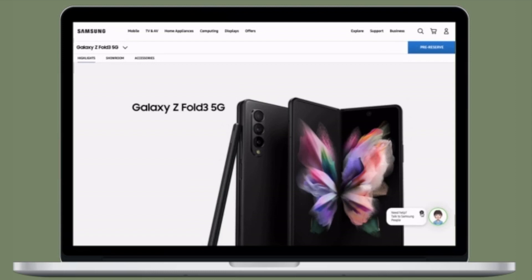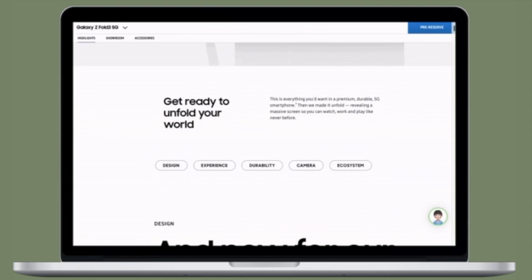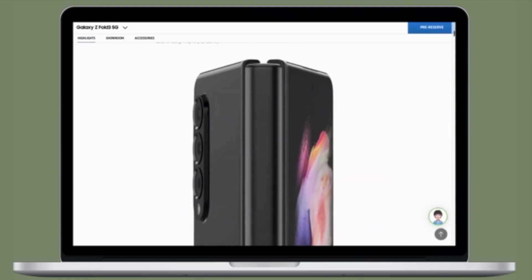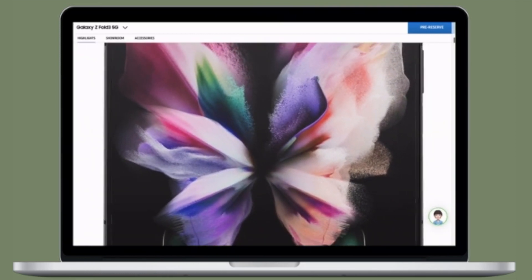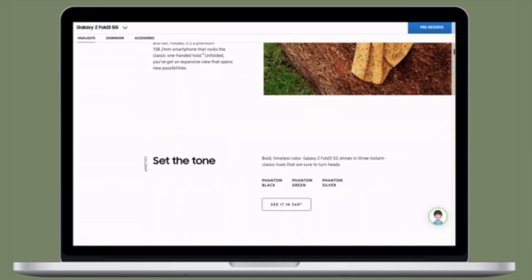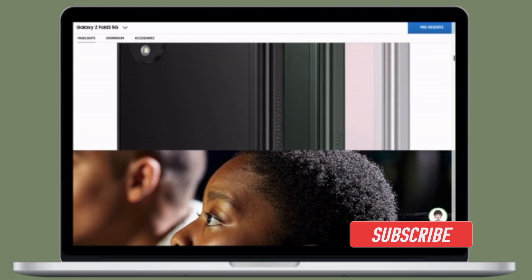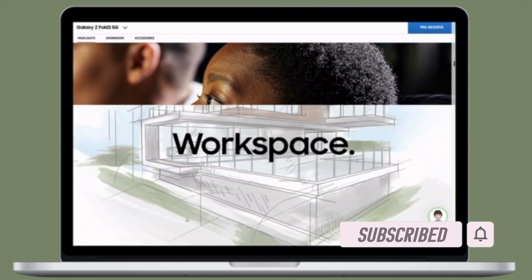Hi friends, this is our care from 360 Reader. Right now I'm going to talk about the best Samsung Galaxy Z Fold 3 cases. The Samsung Galaxy Z Fold 3 has arrived with much improved specs and it definitely looks the best in the business. If you have bought the brand new Samsung Galaxy Z Fold 3 and are in the market for the best cases, I've got you covered. Make sure you have subscribed to our YouTube channel and hit the bell icon so you won't miss any update from 360 Reader.